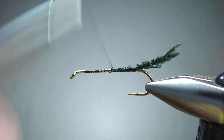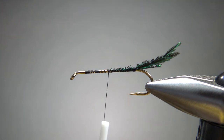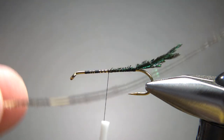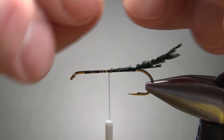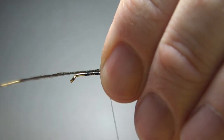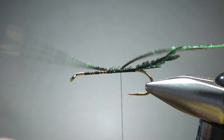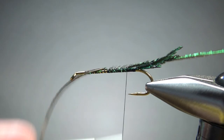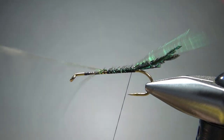Let's take our thread back up to maybe the midpoint, and we're going to catch in peacock hurl. This is hurl — this is not sword fiber. That's the thick end right here. I'm going to catch it in pretty close to the thick end because this is going to be our rib. If you're using a thicker hurl strand, that'll probably be a little bit better. Just catch that in.